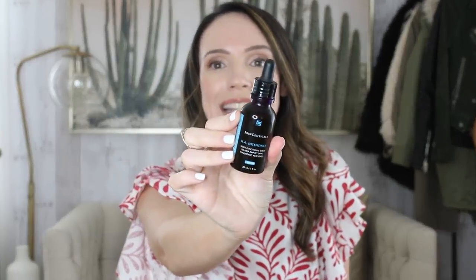Another favorite: the Skinceuticals HA Intensifier. If you're looking for a really powerful hyaluronic acid serum to plump up the skin and help maintain moisture levels, this is the one. I have the Hydrating B5 Gel, which I like, but the HA Intensifier is a higher price point and stepped up a notch — really powerful. I've really seen the difference using it; my skin is very buoyant and bouncy and not dehydrated by the end of the day. I use it twice a day — after cleansing and toning, I do this, then my vitamin C serum, then sunscreen.